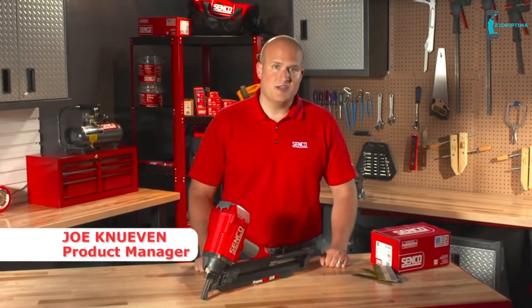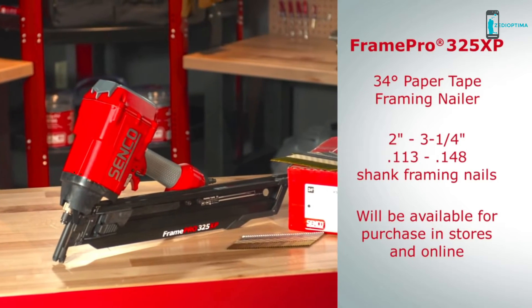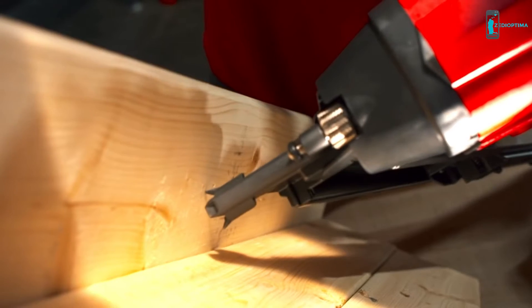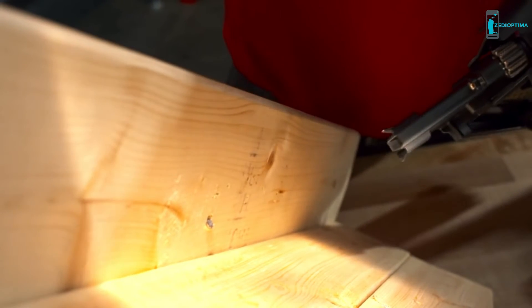Hi, I'm Joe Kadeven, product manager here at Senco, and I'd like to introduce our new 34-degree paper tape framing nailer, the FramePro 325XP. It shoots between two and three and a quarter inch long, .113 to .148 shank framing nails. It's a perfect tool for professional framing carpenters, deck builders, remodelers, and even the serious DIY enthusiast.